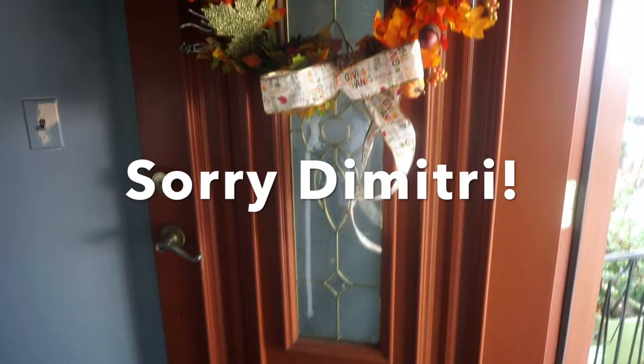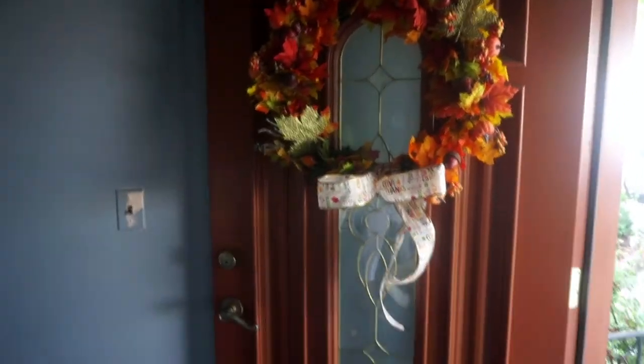All right you guys, it is up and it looks great. I'm loving my little wreath.